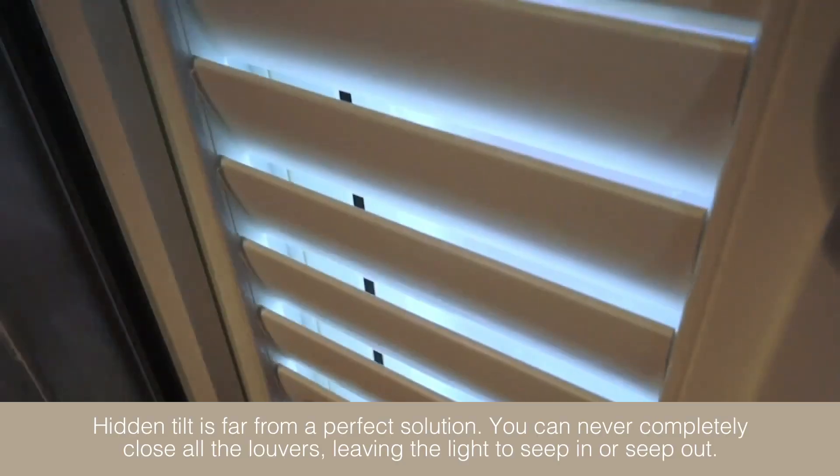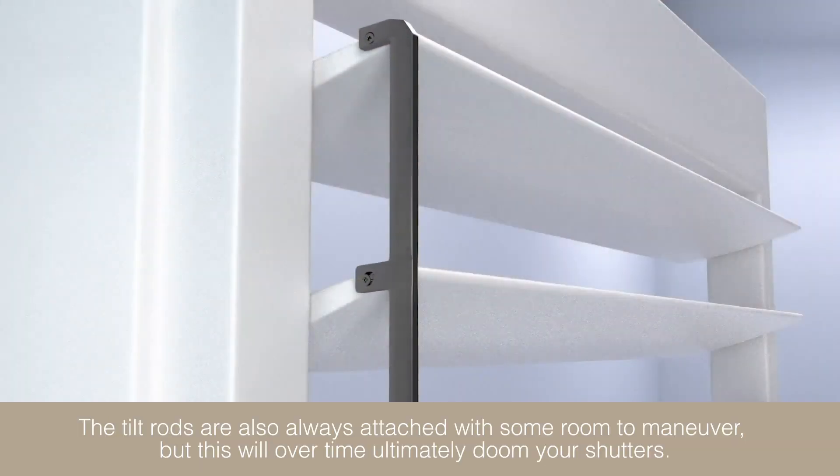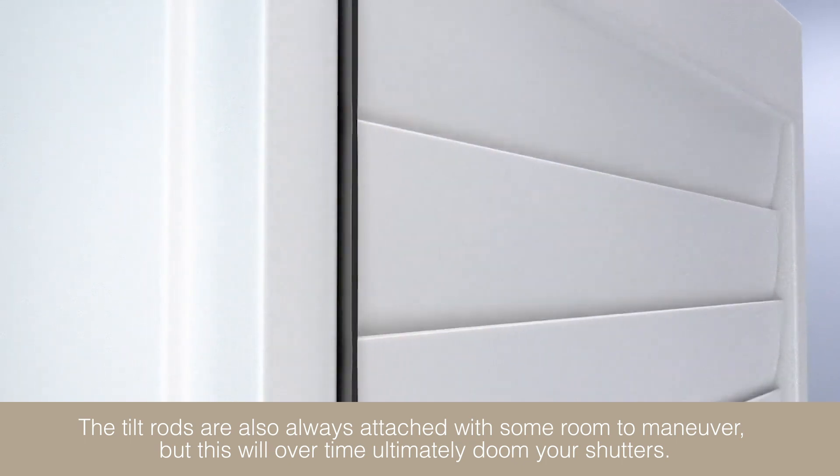You can never completely close all the louvers, leaving the light to seep in or seep out. The tilt rods are also always attached with some room to maneuver, but this will over time ultimately doom your shutters.